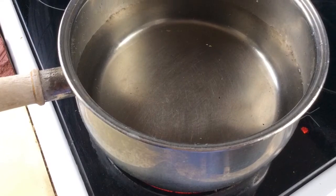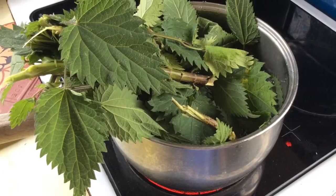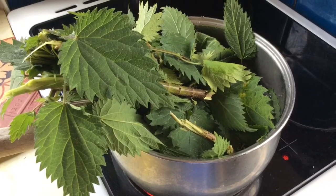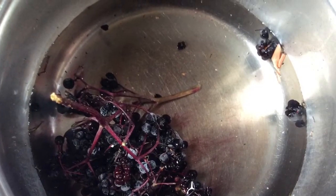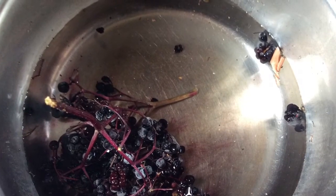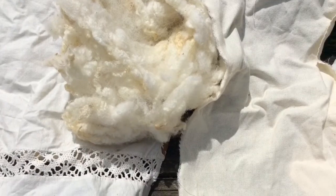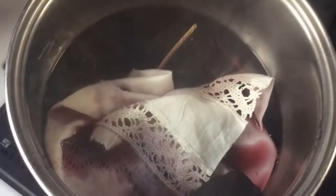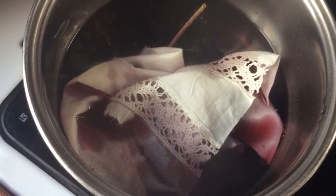Start to boil some water. Stuff in the nettles and break them with your hands. The elderberries go in another pan. Choose some different fabrics and some raw fleece, and push them down into the boiling water and continue to boil.